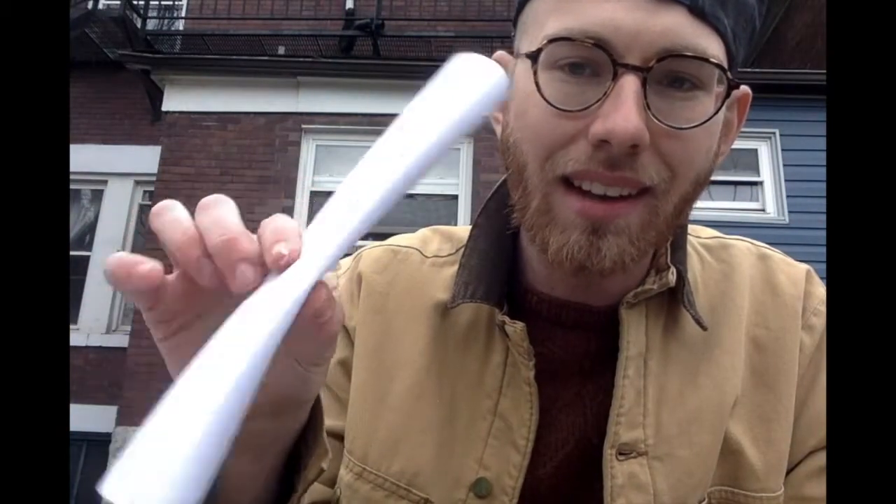Looking at those pictures has me thinking — what else could I pretend that this rolled up piece of paper is? So I challenged myself to think of a bunch of different games that we can play, but before we can play pretend, we have to make our own rolled up tubes. Let me show you how.